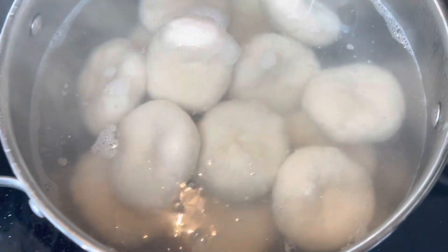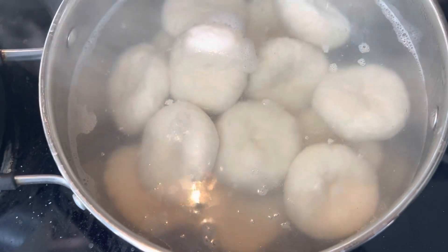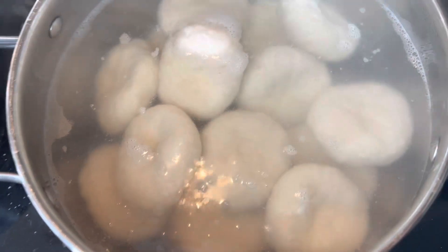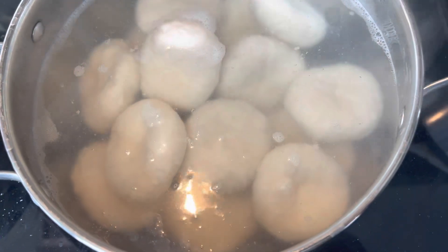I wished I had some banana but I have none. My mother always says if you don't have anything or you're hungry, you don't beg nobody nothing. So just waiting for the dumplings to finish and then we're going to plate up a nice dish.